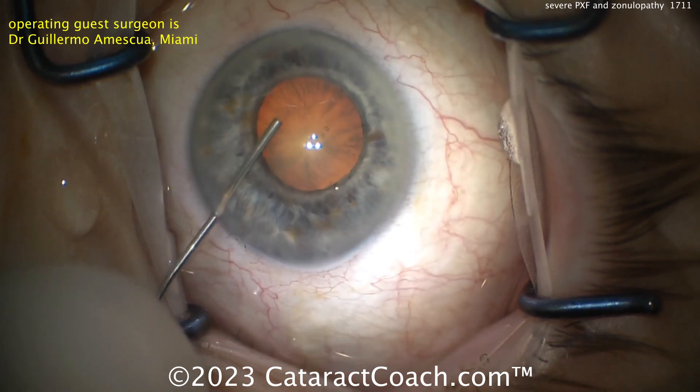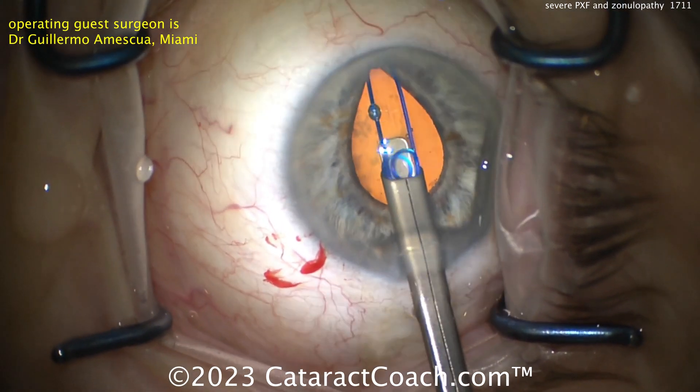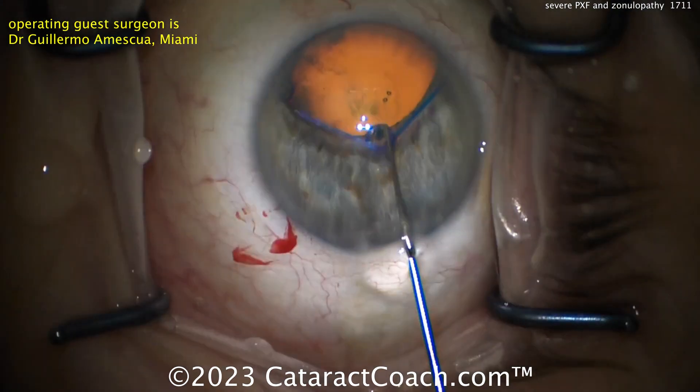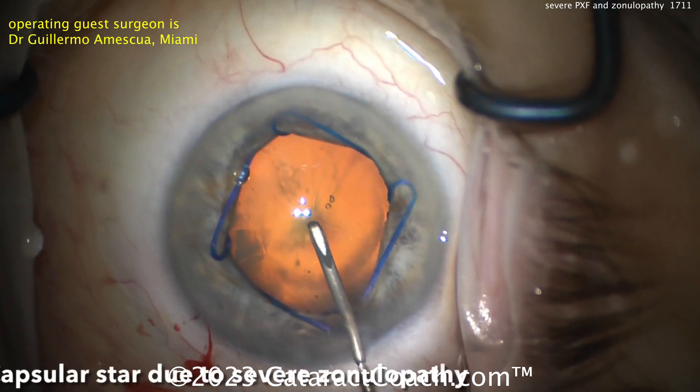Here comes the viscoelastic. Don't overfill. Now a Malugan ring going in — be careful inserting this. I like to put a chopper through the side port so you can put that last ring on all at once. Get that centered up.